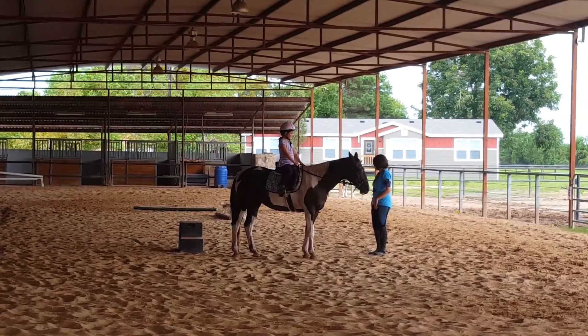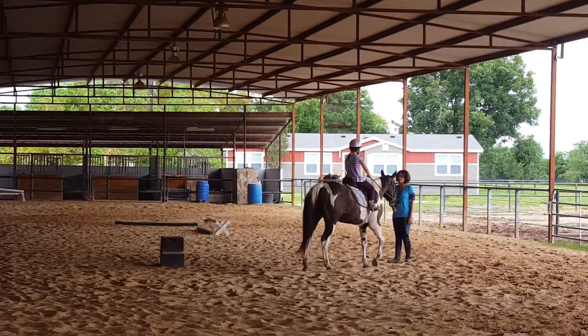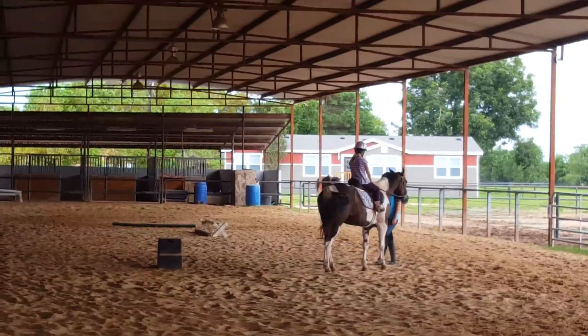You're going to stay right here. I'm going to take a few steps back. I want you to stand her towards me. She's beautiful. She's stopping right here. I'm going to say whoa. There you go.